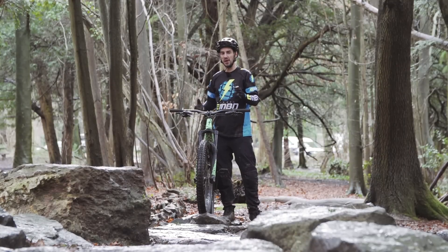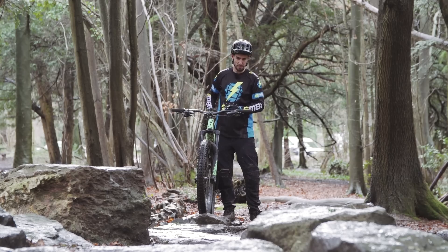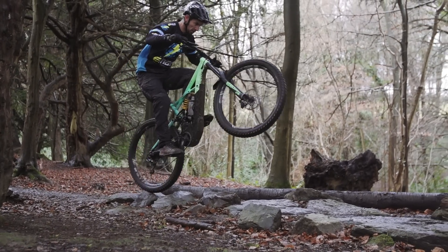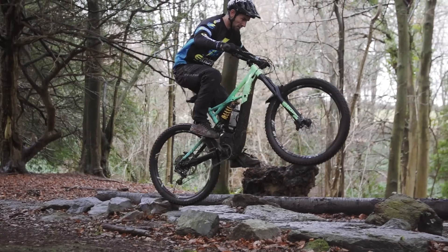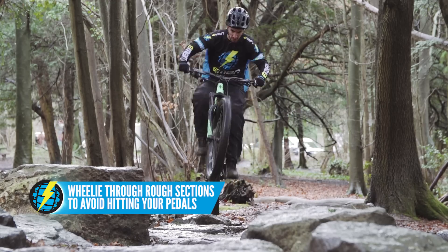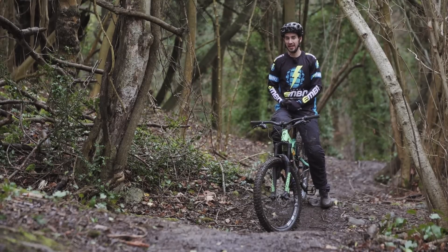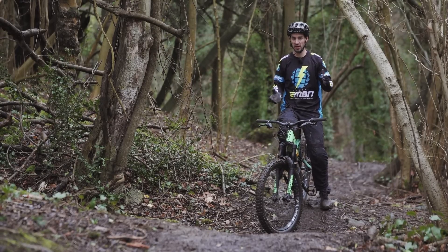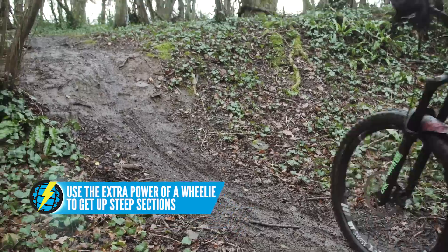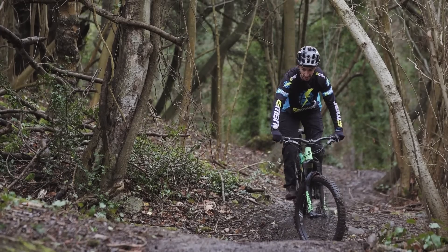When it comes to using the wheelie on the trail, it's something I do an awful lot with an e-bike in rough sections like this. If I want to pedal through using all my power, I risk whacking my pedals on rocks and that can cause a big crash. So I pick the front wheel up — that raises my bottom bracket height completely so I can pedal through without any risk of whacking my pedals. Just like on a normal bike where you may need to wheelie up steps and technical climbs, you can do the very same thing on an e-bike, harnessing that extra power. This can be loads of fun, challenging yourself to get up some really hard stuff using your skills, your wheelies, and all that power.